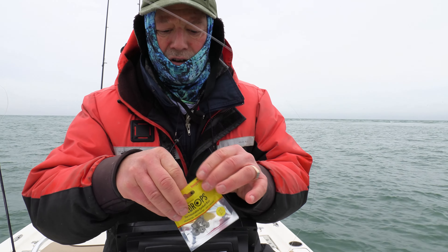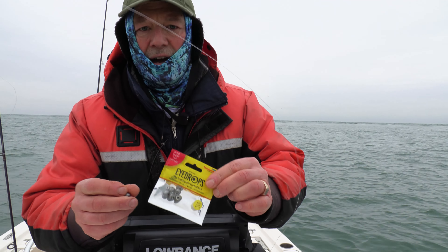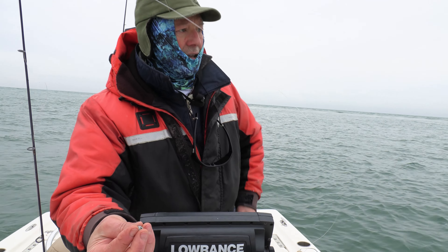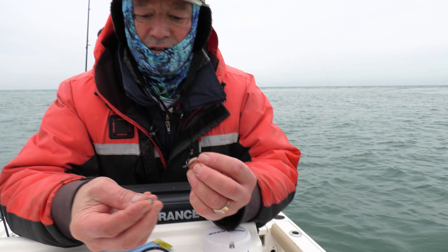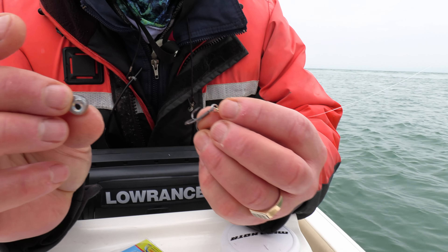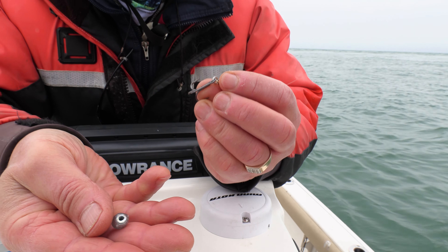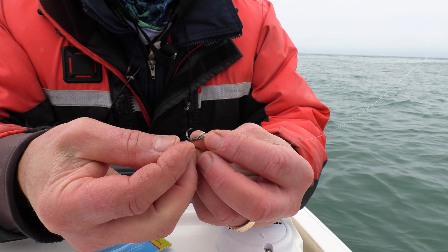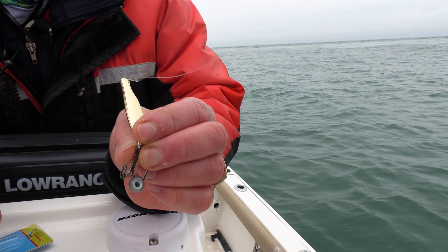The sting-nosed worked very well just as is, but why not put an eyedrop on and have some extra scent and a little extra attractor. There's an eye on both sides, of course, but you don't want to poke it through the eye. You poke it through the plastic in between the eyes just like that so your eye shows. That's what you want to do.